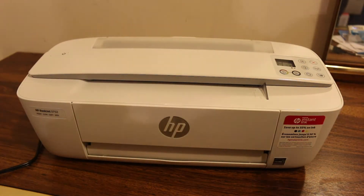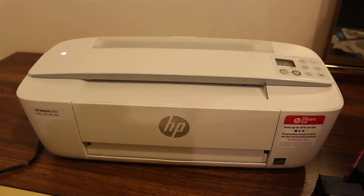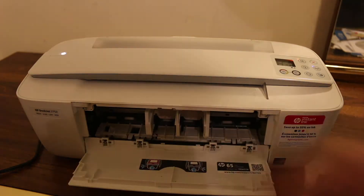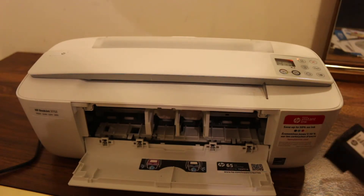Now we load the ink cartridges into the ink cartridge chamber. Open the ink cartridges, then open the front door of the printer. Here you will see the place where we need to install the cartridges.